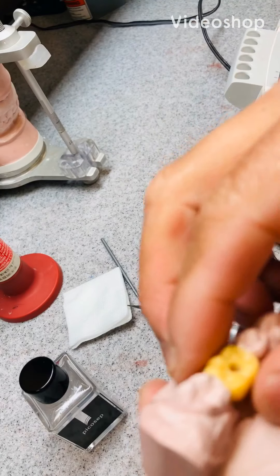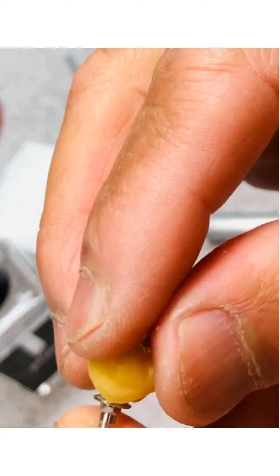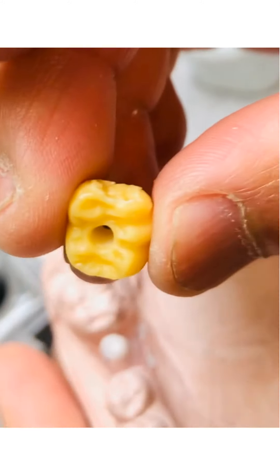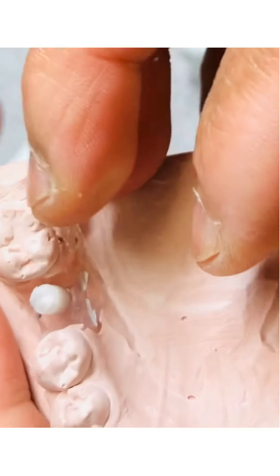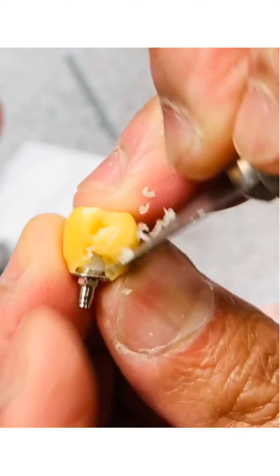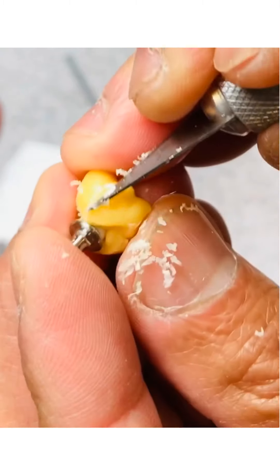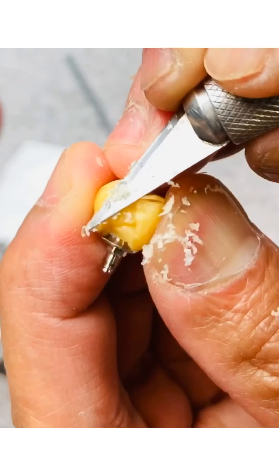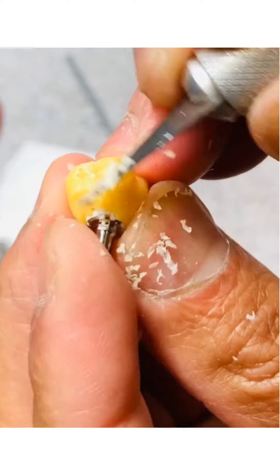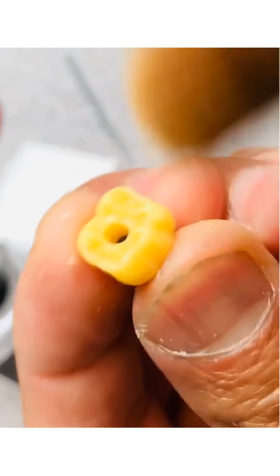I'm going to start trimming my copings or my implants. For now, let me just fill in the underneath of the implants, making sure that I covered the boards — the tissue areas of the implants. I'm washing it up now, shaping it with my knife so I can put it in and out without interference. I'm trying to make sure when I put it in and out it will not get stuck to the cylinder or to the implant fixtures.